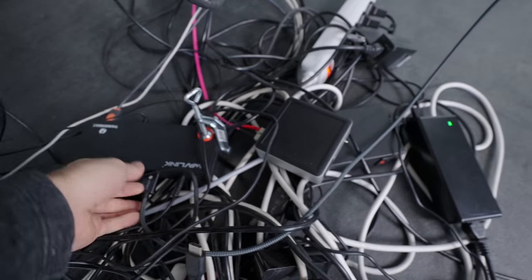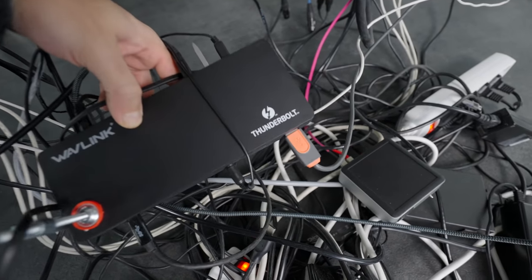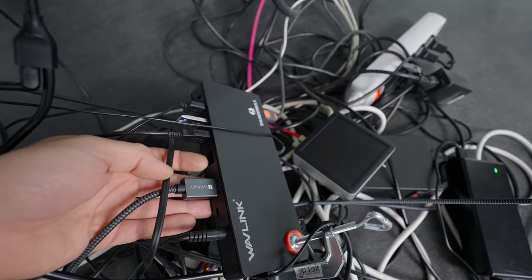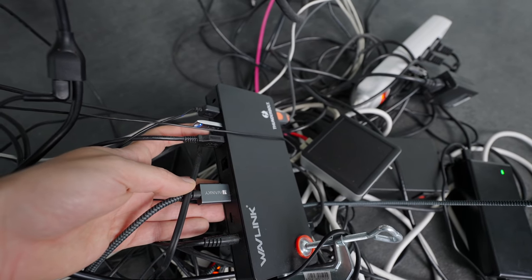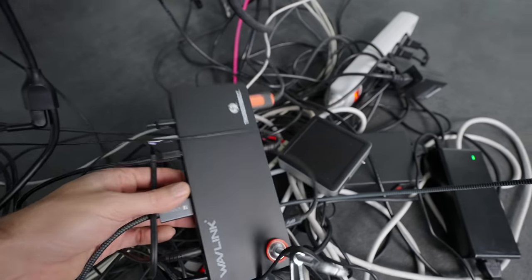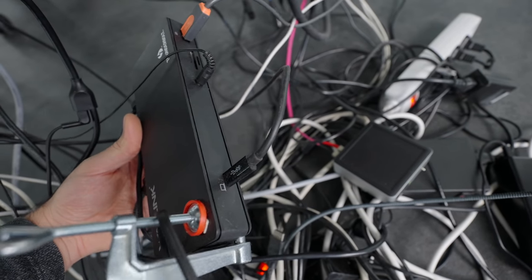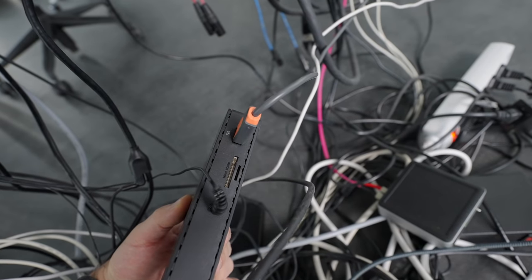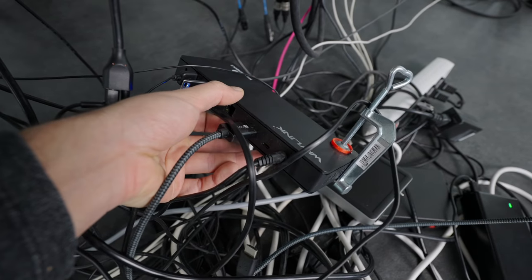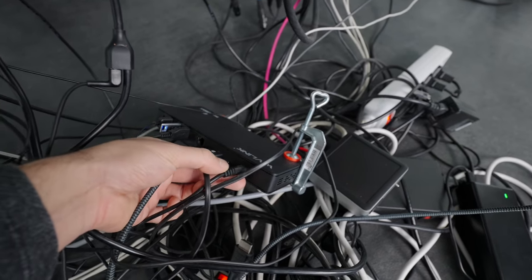It's this one right here — it has Thunderbolt on the case, meaning it's made for Mac with higher data throughput. It comes with an Ethernet connection — not plugged in since I'm using Wi-Fi. It has three USB ports for my dongle, iLock, keyboard, and small speakers. It also has an audio output at the front where you can plug in headphones, one USB-C connection that goes to the computer, another front USB with higher power delivery, plus a micro SD and full SD card slot.